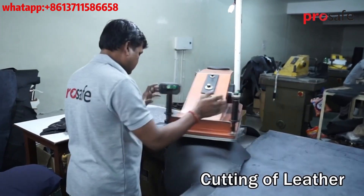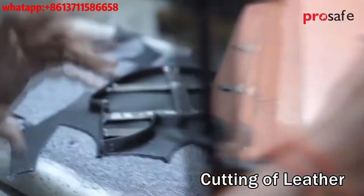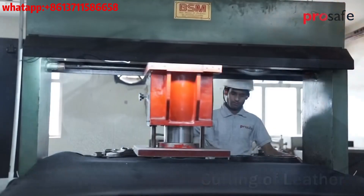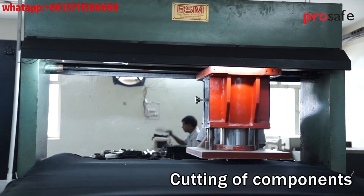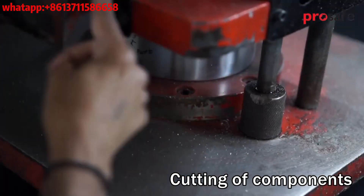Production starts with cutting components from leather hide on a hydraulic arm die cutting machine. Components like lining, insole, foam, and textile material are cut on a beam press cutting machine.